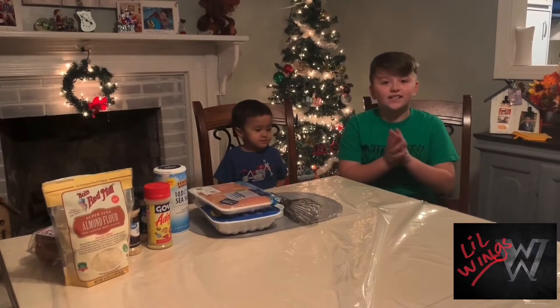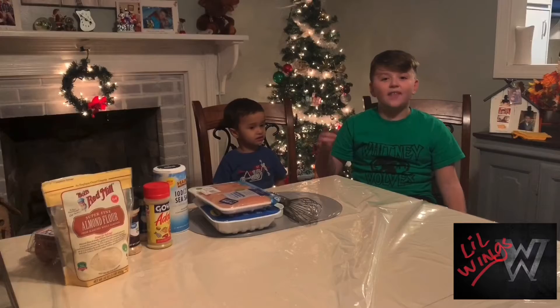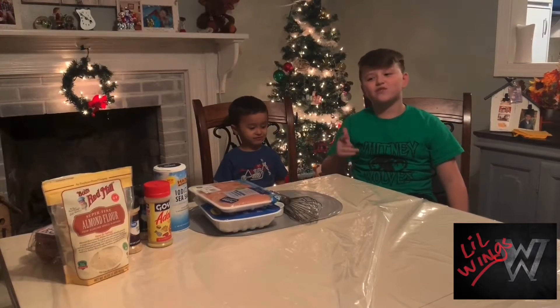But we're gonna get into this video, and this is Little Wings Recipe Video.